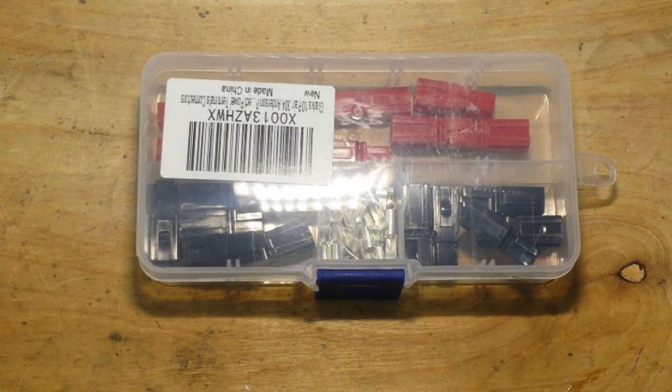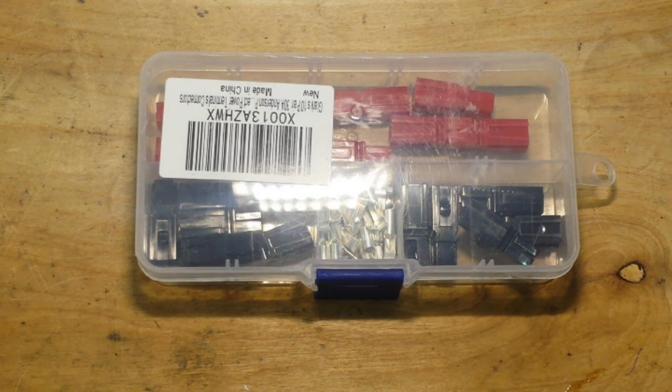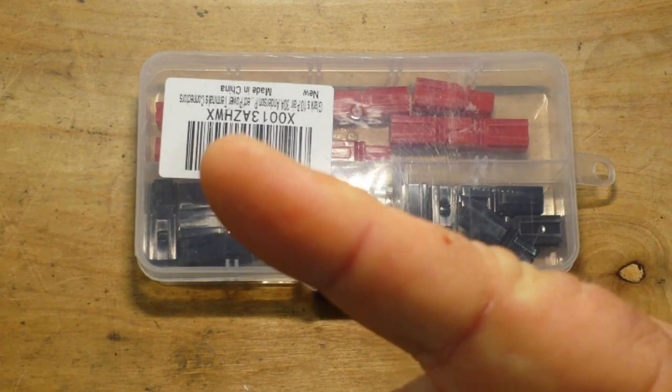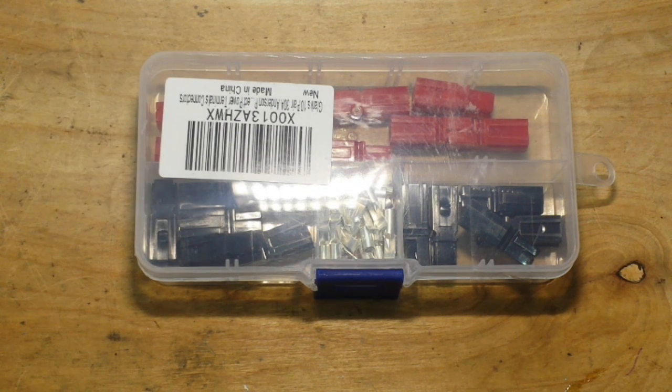Hey, what's happening guys. Today we could talk a little bit about high current connectors for electronics work. My first experience with high current connectors came about 15 years ago when I switched from flying nitro methane powered RC airplanes to electric planes. The connector I used was called a Dean's connector, also known as a T connector — I'll put a picture of it up there. They're rated for up to 60 amps, very nice connectors.